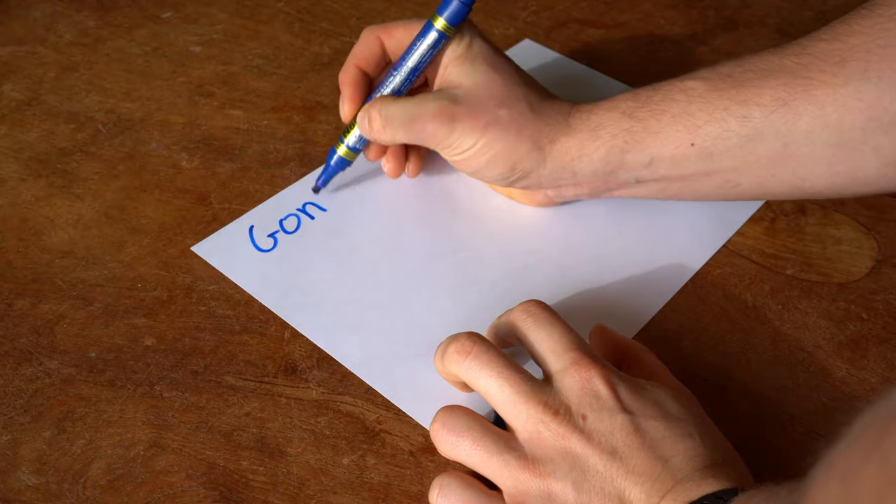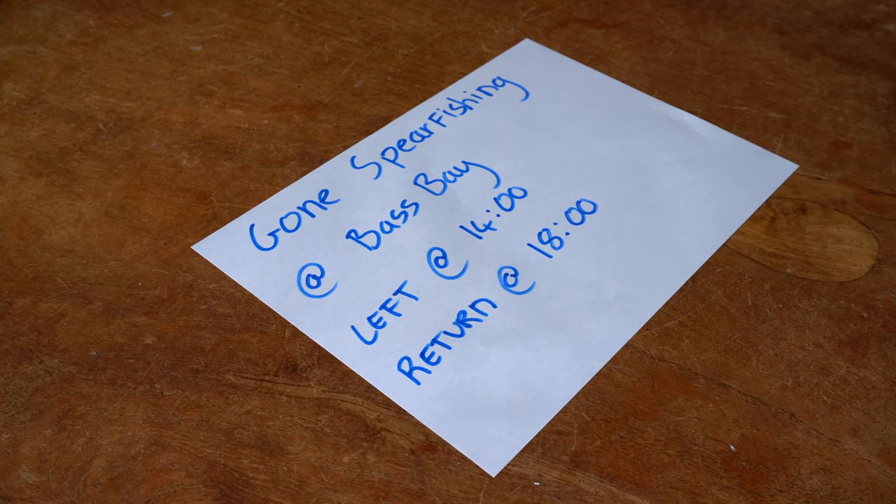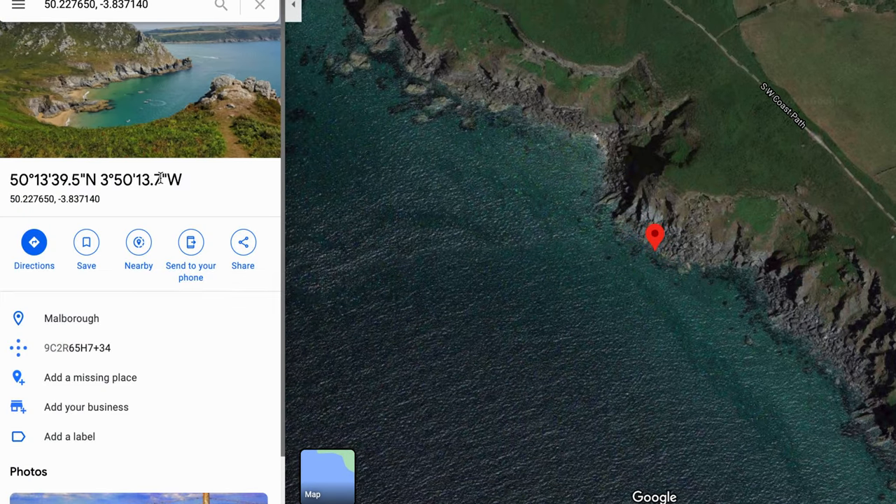Safety when shore diving or spearfishing in general: always let someone know where you're going and what time you'll be back. If nobody's in, I'll leave a note on the kitchen table with the time I left and the time I'm planning to be back. If you don't know the exact name of the place you're diving, use Google Maps — click on the chosen dive spot and you'll be able to get the latitude and longitude. Write it down or copy and paste it and send it to a friend, your partner, mum and dad — whoever it may be — so they know exactly where you're diving. You might think this is overkill, but trust me, if something goes wrong you'll be very thankful that you did this.